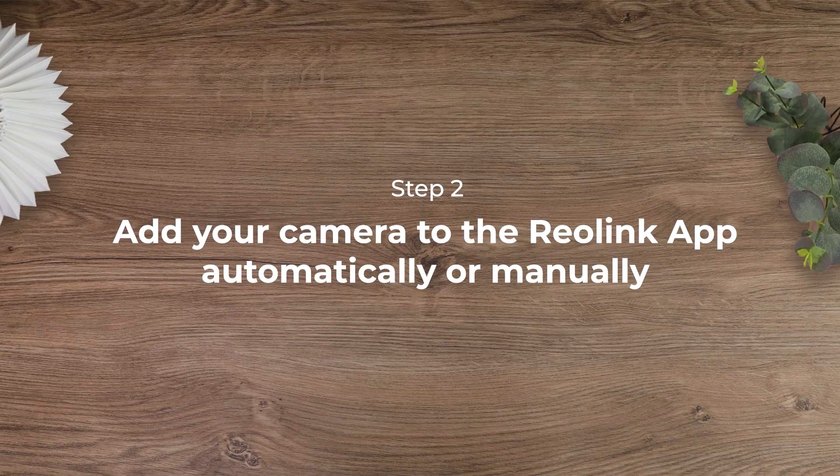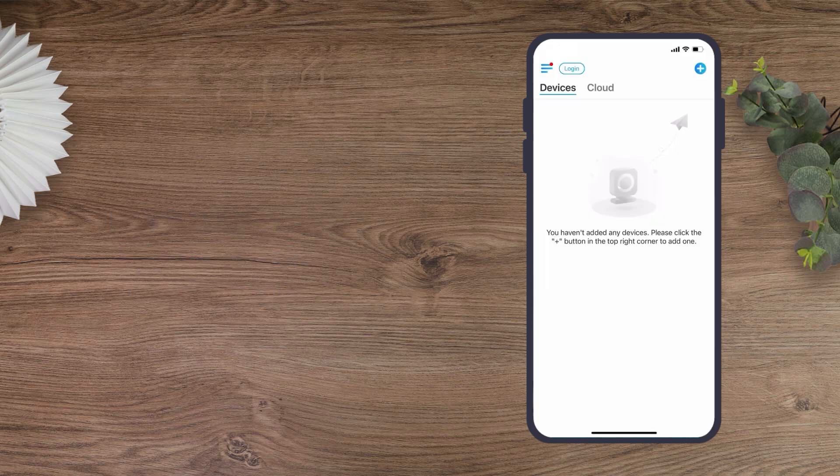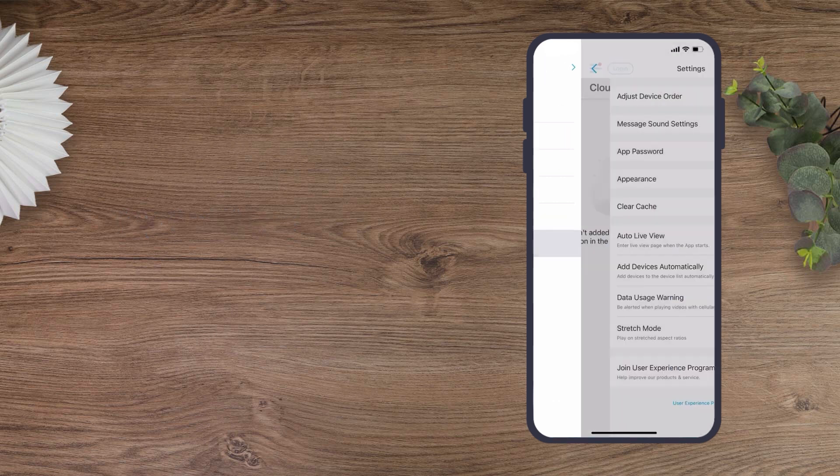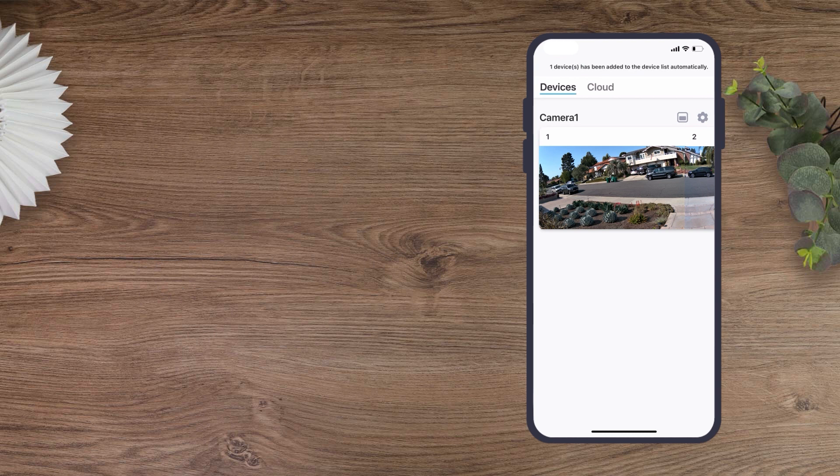Next, launch the Reolink app and add your camera to it. You have two options: add it automatically, or add it manually. If you opt to add it automatically, unfold the menu list on the left and tap Settings. Enable the Add Devices Automatically option on the Settings page, and the camera will be auto-added under the Devices tab.